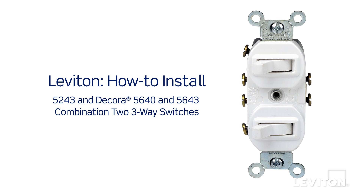This video will demonstrate how to install the Leviton 5243, Decora 5640, and the Decora 5643 combination two three-way switches.